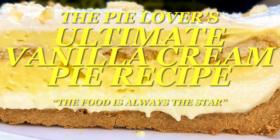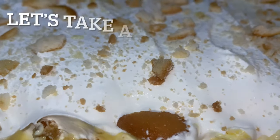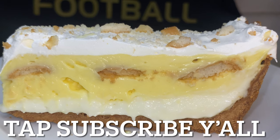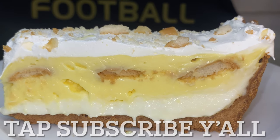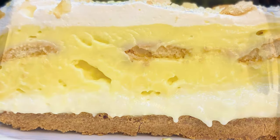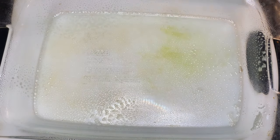Hey y'all, thank y'all for tuning in. Now if this is your first time, welcome. Now if you've been here before, welcome back. Y'all, I am truly excited — can't you tell by the sound in my voice? That's because today we are going over the Pie Lovers Ultimate Vanilla Cream Pie. And on this channel, the food is always the star.